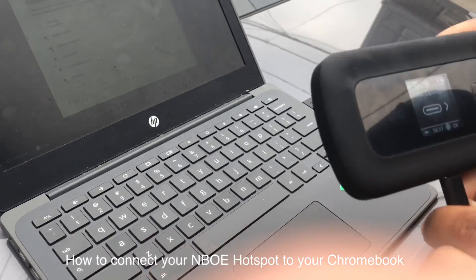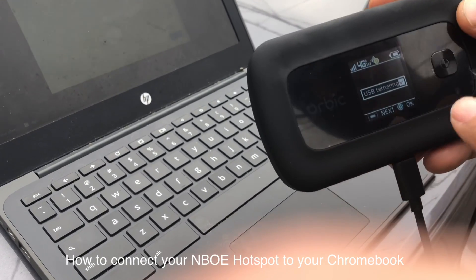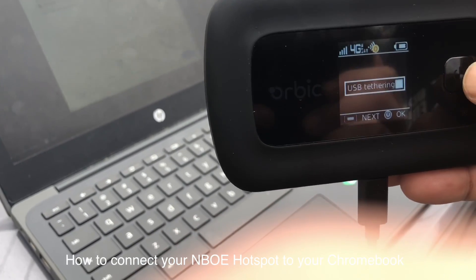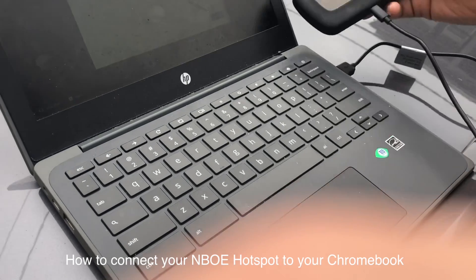Once you do that, you have to click it one more time and make sure that's checked. Sometimes it's unchecked — you have to make sure it's checked. Once it's checked, you lay it down.